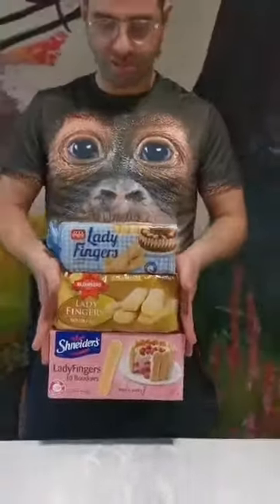Welcome everyone back to Ali's Food Reviews where today we are going to be reviewing ladyfingers. I have over here three different packets of ladyfingers: Pashka's, Schneider's, and Rumpka's. This is becoming a very common trend where you come to the Jewish shops and see four, five, maybe even more of the same product by different manufacturers, and the consumer doesn't know which one to go for. So I thought I'd do the homework for you — I'm going to taste them and let you know which is my favourite.